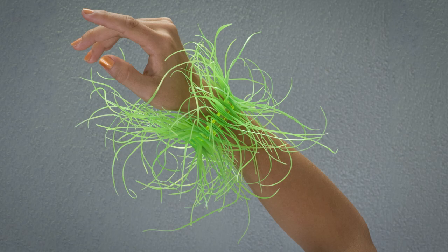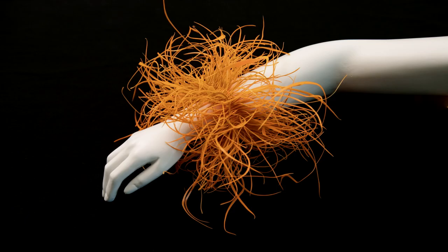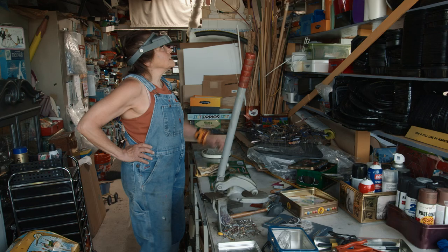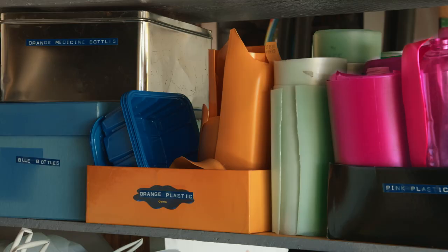I wanted to address the volume of plastic in our environment. I started with a few bracelets I was making with a variety of different plastics. Like I have the orange that came from orange juice containers.